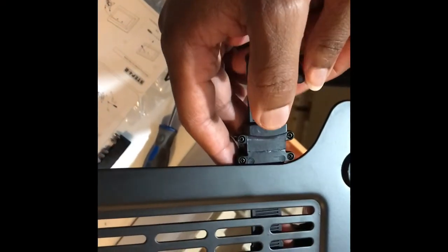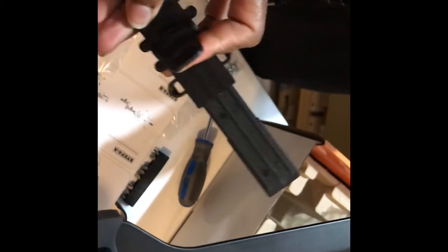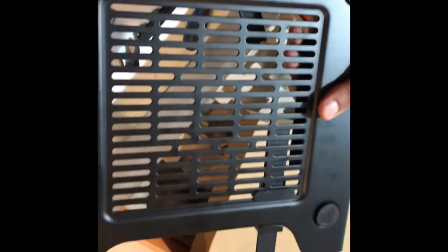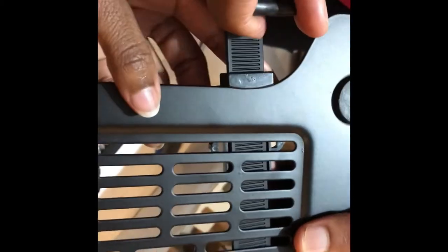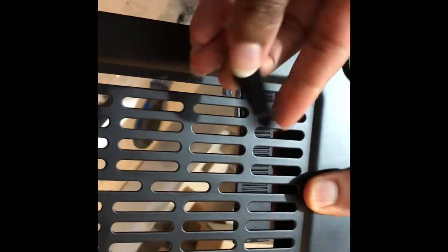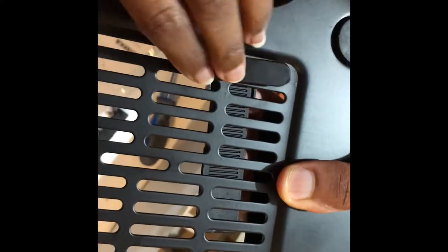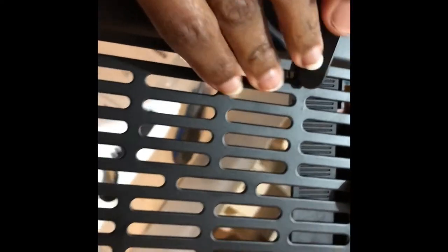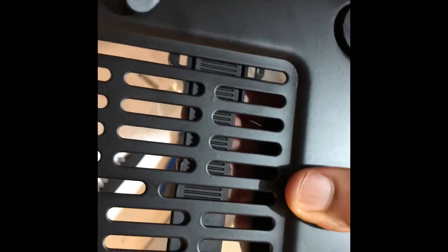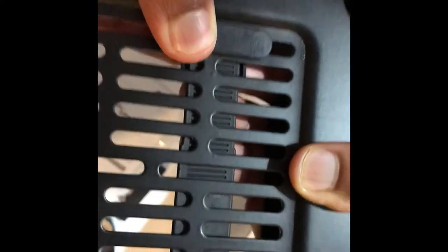We're going to take this piece which comes on the side, loosen it, and open it up. On this part we're going to line up this section with that, then take this small little part and clip it in between so that it lines up with the thing underneath. You can see that space there and that space there — and as you can hear, it clicks into place.